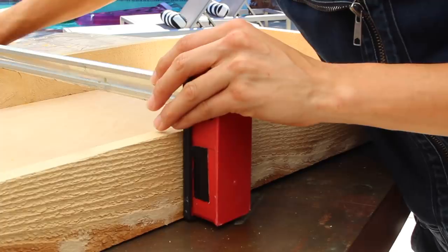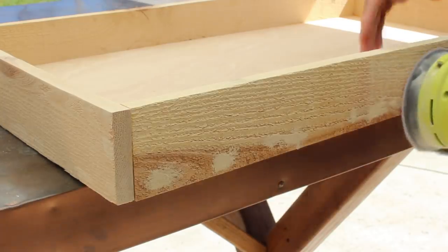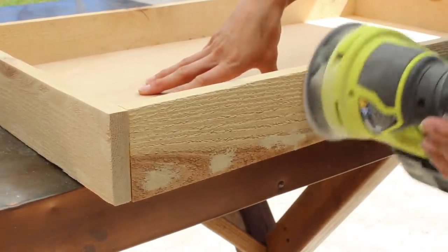I personally am going to be sanding it down because I used cedar fence posts left over from the backyard makeover last week to do the trim of this succulent wall box, and I wanted it to look a little more smooth.